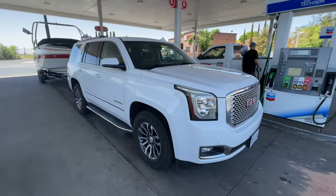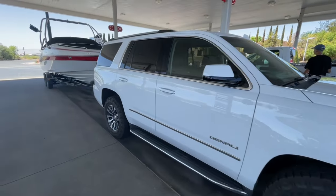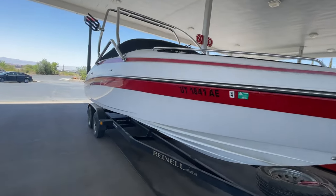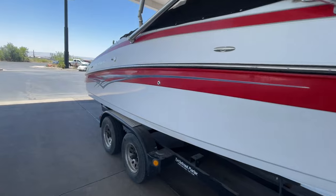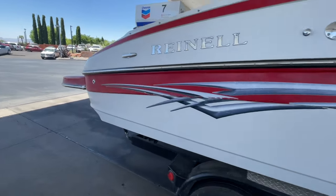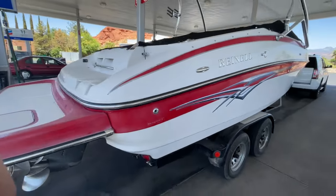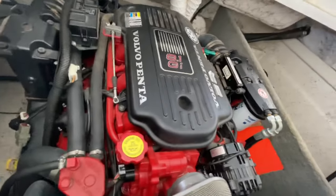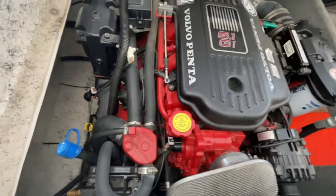If the boat's been sitting for a while, you'll want to put some fresh gasoline in it. When it was winterized, some stable additive may have been put into the fuel to keep it from deteriorating, but it's always a good idea to put some fresh fuel in as well. We'll talk about things that are common when winterizing the boat — you basically just do the opposite.